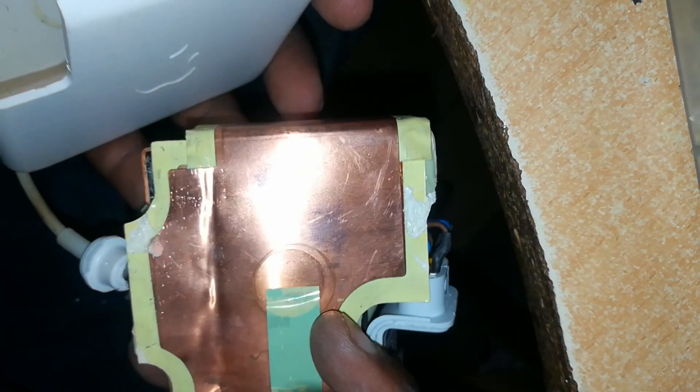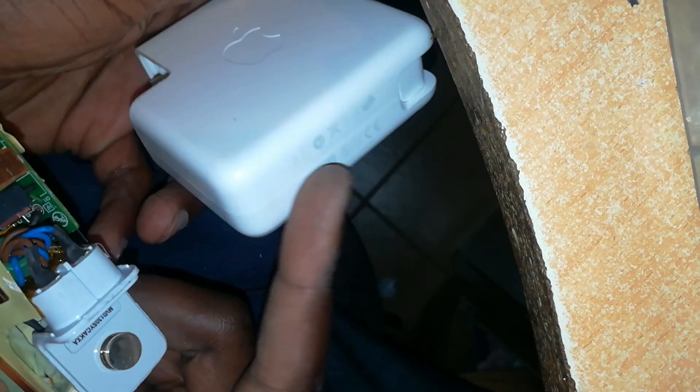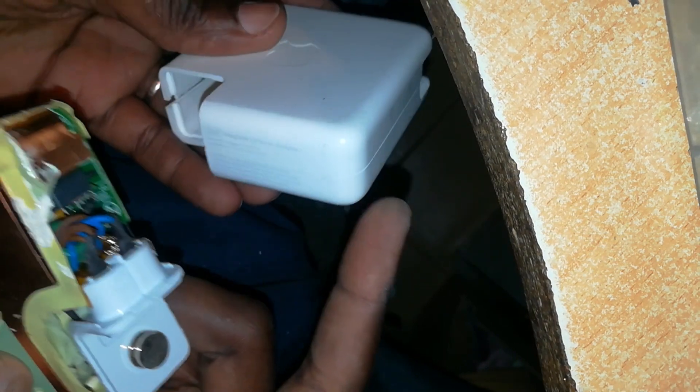Now we can place the charger inside the casing. As you can see, I only opened one side of the casing — I left the other two sides untouched so that the final work may be neat and also the work may be easier.